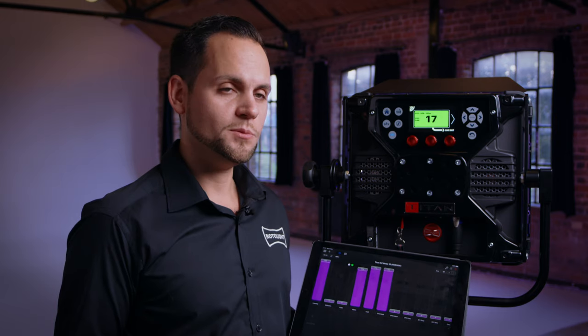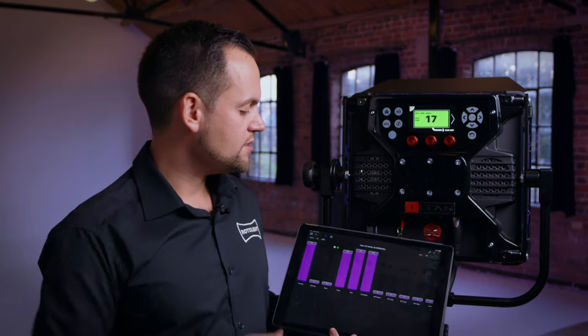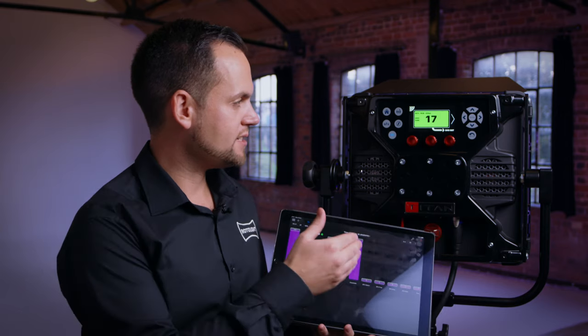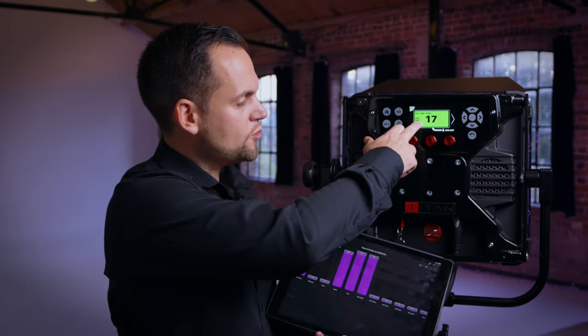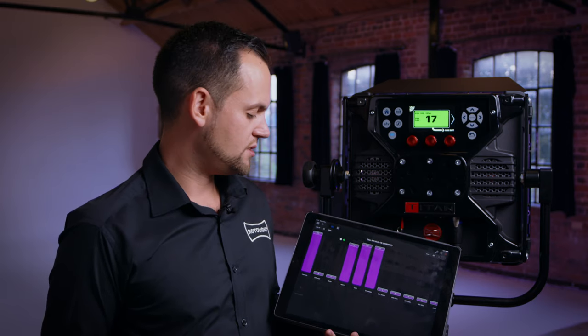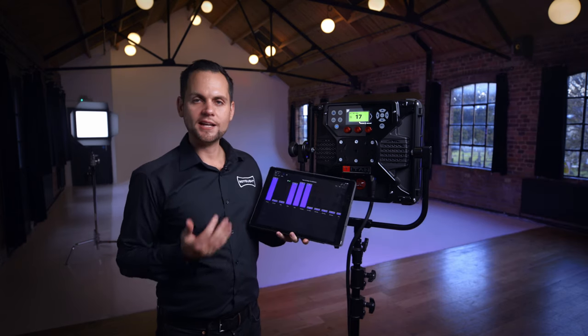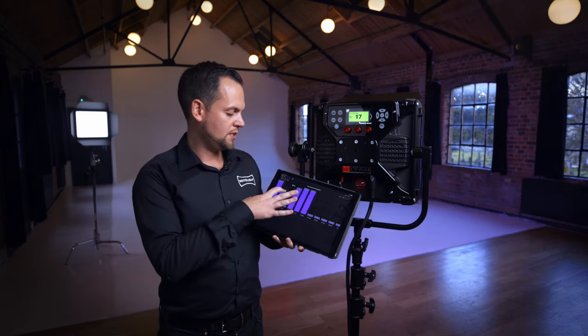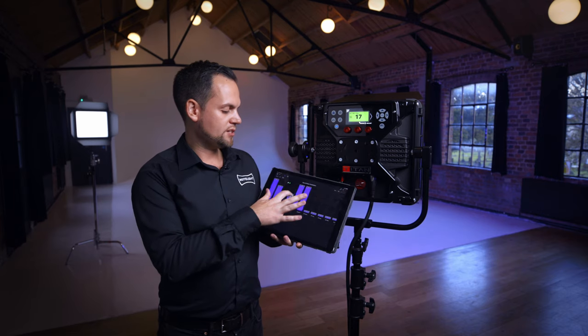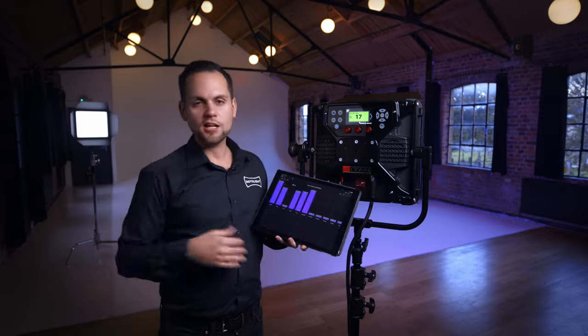If you can't find the Rotolite option, you can download the profile from rotolite.com. In this instance I've got the Rotolite Titan selected. The green screen on the DMX status page indicates that I have a positive connection to the light. I'm now able to wirelessly control all the same values as over DMX: intensity, diffusion, colour, RGB values, and operate the fan and other such things.